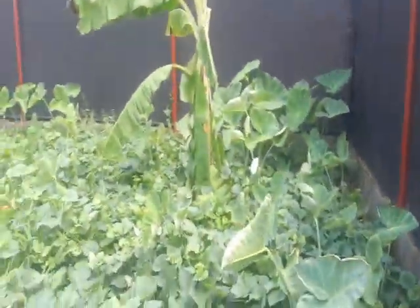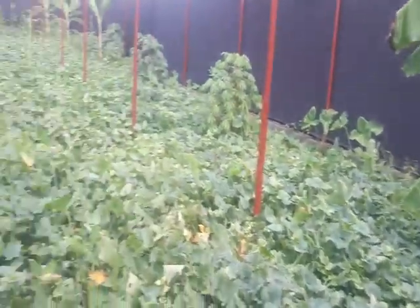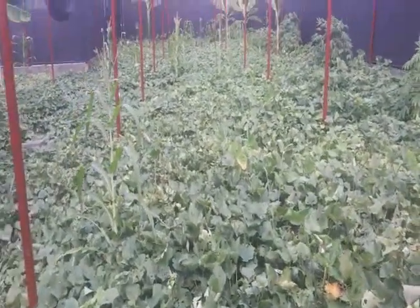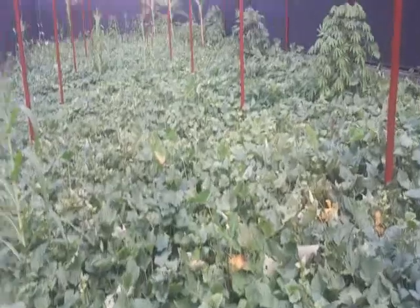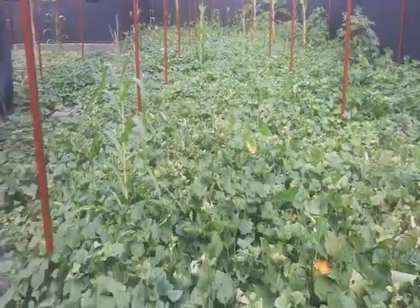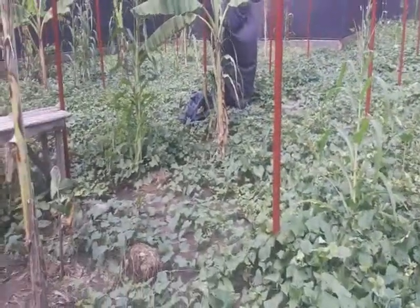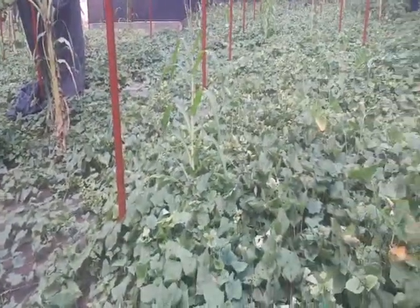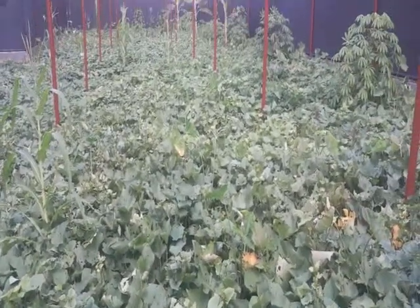Very soon we'll be stocking our greenhouse with fully grown snails. That's that — thank you very much.